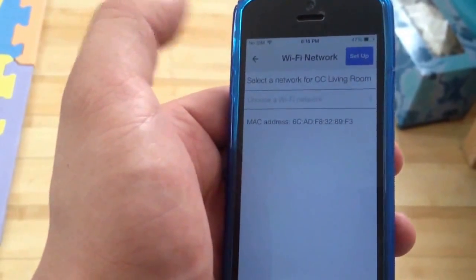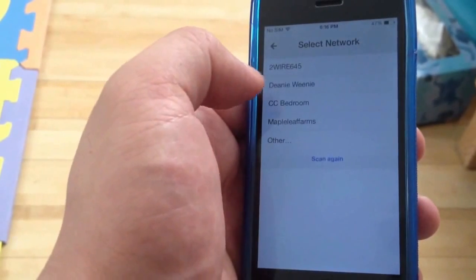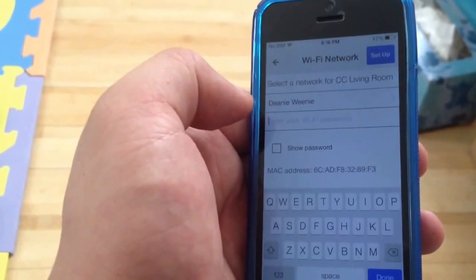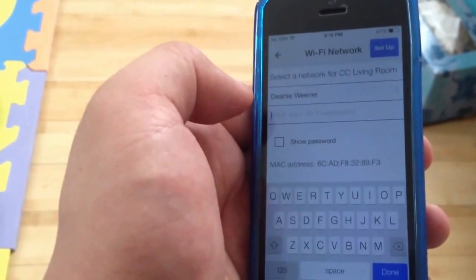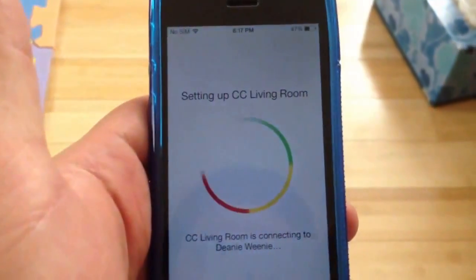I just need to put in the Wi-Fi password. I select the Wi-Fi SSID — the wireless network name — and then I put in the password. Now it's setting it up and I click next.